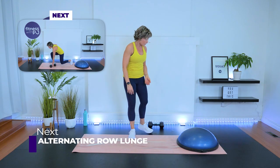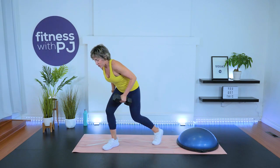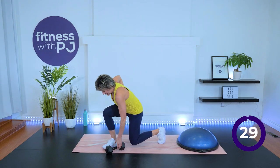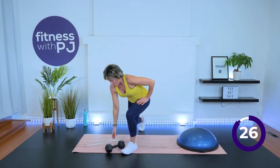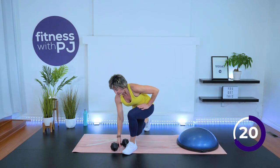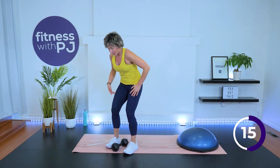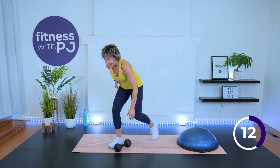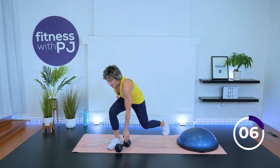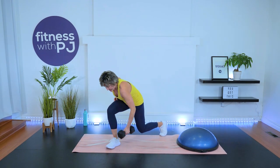Remembering that if lunges don't bother your knee, you're going to give me a shallow lunge and keep the dumbbell up. Otherwise, down on the ground, row. We want speed — remember, it's tempo time. Knee stays behind that toe box, hip hinge, elbow driving up past the rib cage, gaze is just ahead of you.